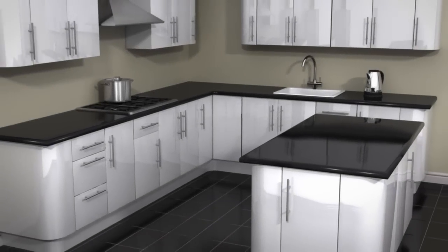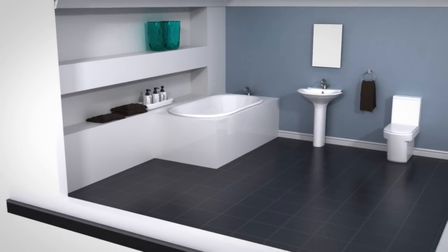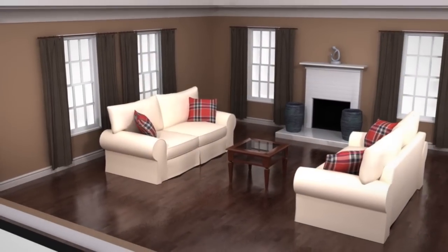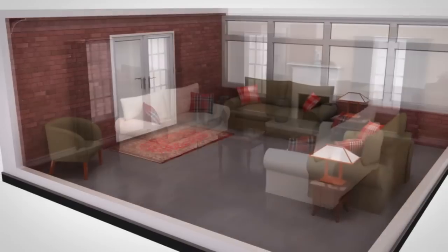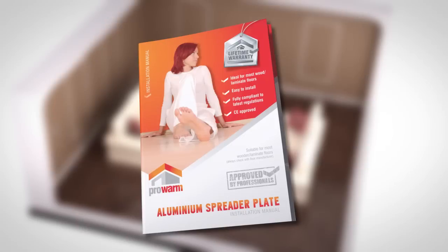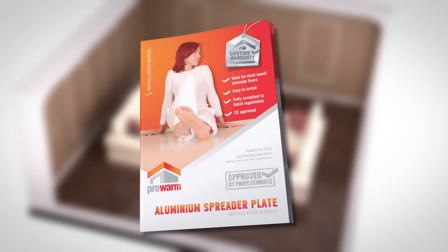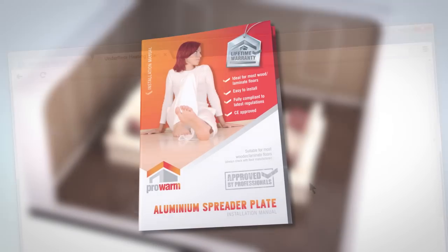This is a video guide to installing the aluminium spreader plate system for wooden floors. This guide uses a single loop system, but the advice also applies to multi loop systems. This video is not designed to replace the ProWarm installation manual, and you should ensure you have read it thoroughly before installation.